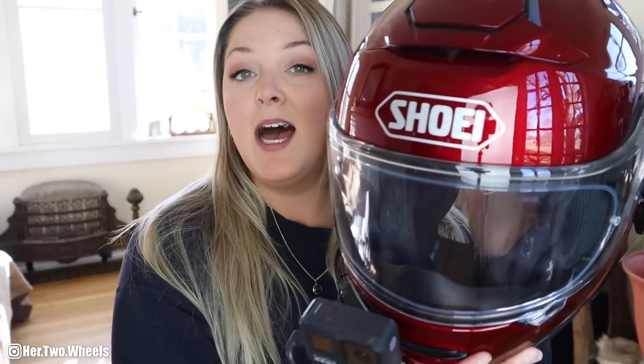First things first, if you are going to be riding a motorcycle and filming while riding, I highly suggest wearing a helmet. Helmet laws differ in various parts of the world, especially various parts of the United States, but I recommend a full-face helmet just because it's going to make your audio clarity that much better. I have a Shoei Neotech 2 helmet here. It is a modular helmet, so I'm going to give you items for a modular helmet as well as a standard full-face helmet.